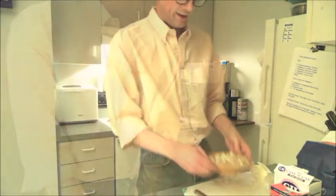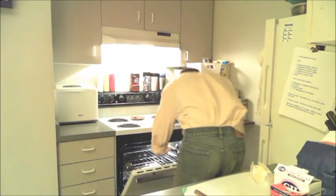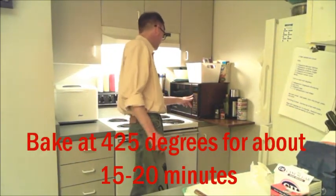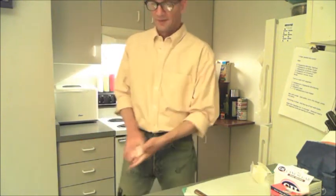Now we're ready for the oven. We preheated our oven to 425, so we're just going to stick this inside and set our timer for 15 minutes, and then we'll be right back.